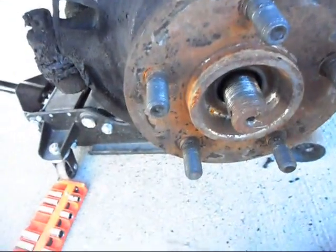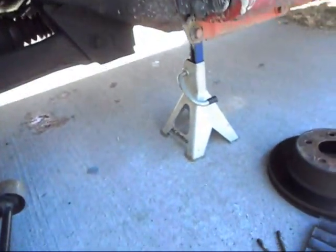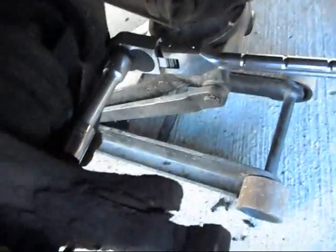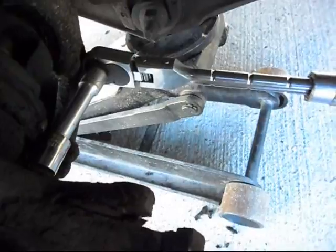Once that's off, we're going to take the front wheel hub assembly off. There are three bolts — one right here, one right here, and one right here. They're 12-point 13mm sockets. Just get an extension on there and break them loose. I'm going to need both hands for this so I don't round them off.